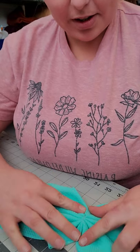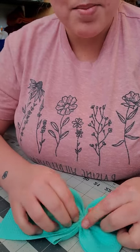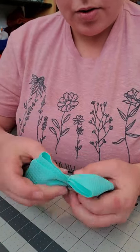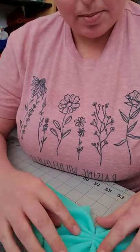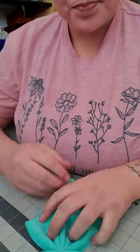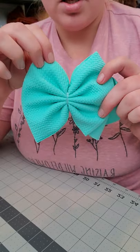You're going to fix your pinches and make sure the back of the bow is even. Then come to the front and again fix the pinches — make sure they're beautiful. Here's your bow before you tie it.